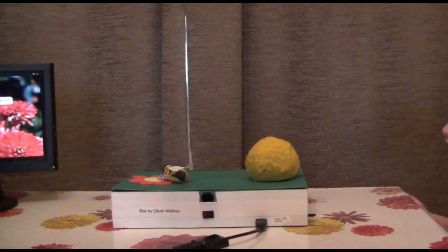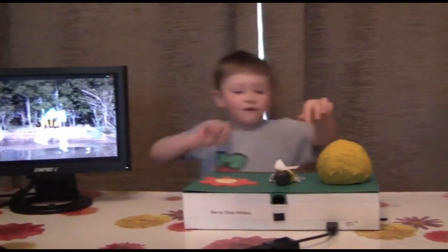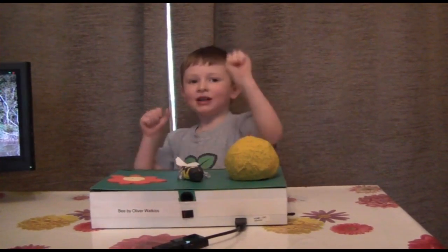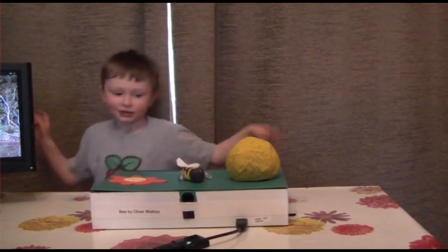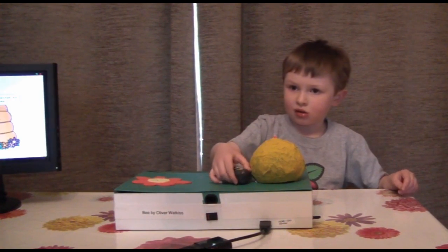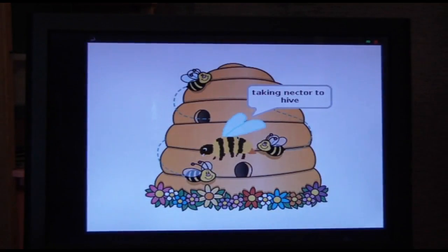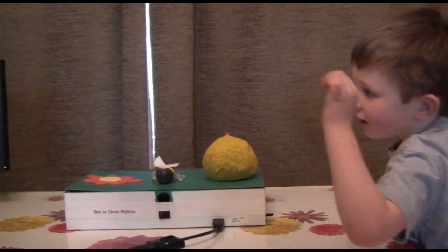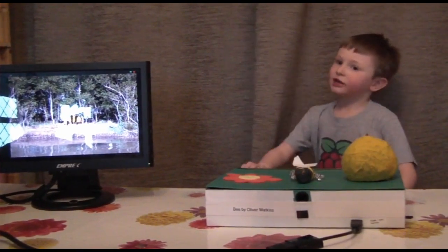I'm going to make the bee go to the beehive. I'm going to move the bee in the middle, and that's it.